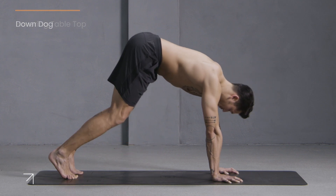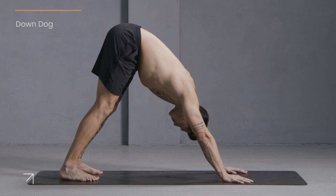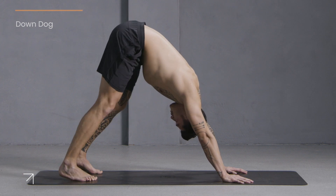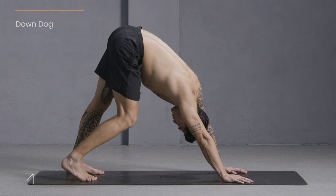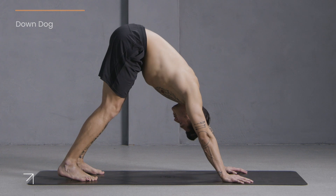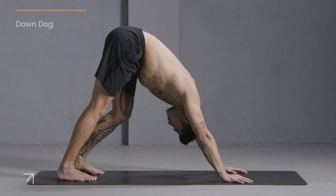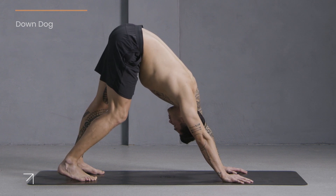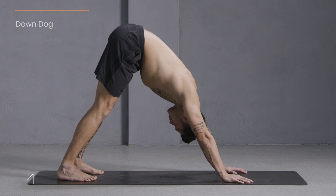Press your hips up and back — downward facing dog. Pedal out your feet a couple of times, left and right. Stretch the backs of the legs by pressing one heel down at a time. Allow your neck to rest heavy and start to connect to your breath.